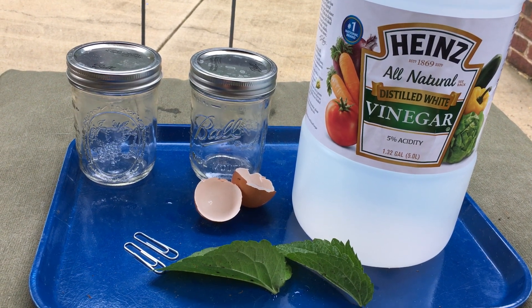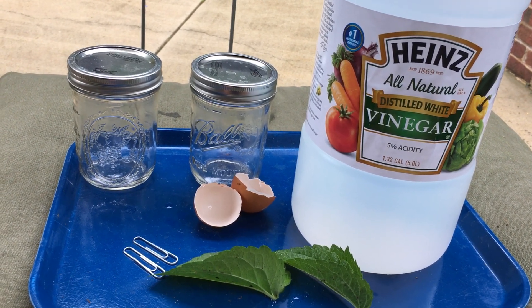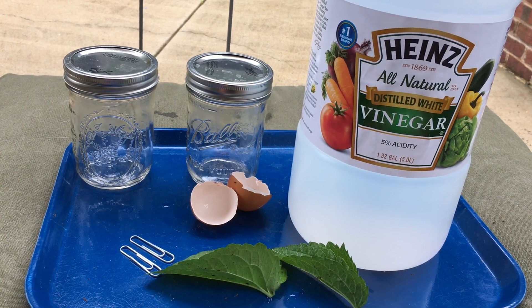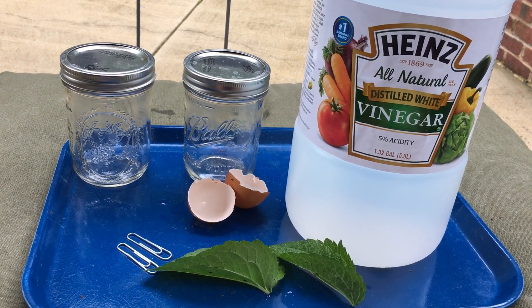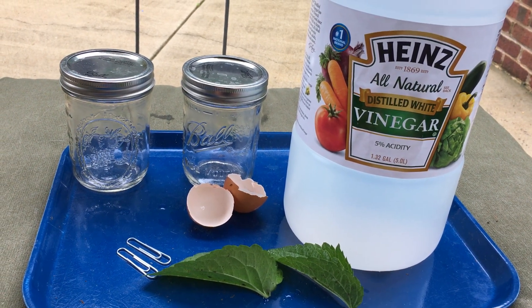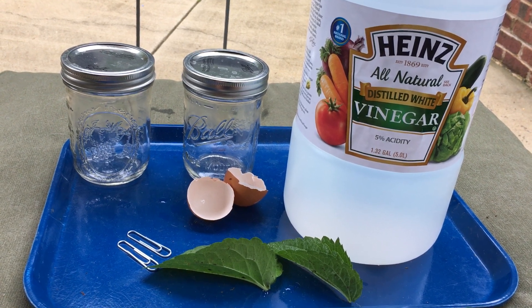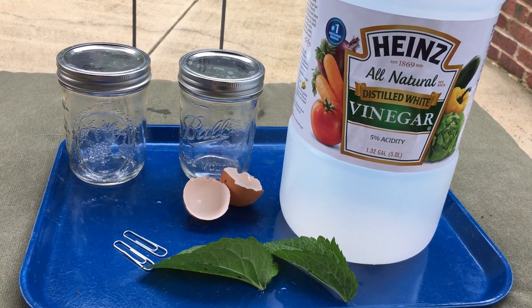Then get your paper and pencil and start recording every day what you observe. Note if you see any bubbles appearing on anything, or if any color changes or texture changes as the days progress. It would be fun to leave it in there and observe it over the course of seven days, or a good week.